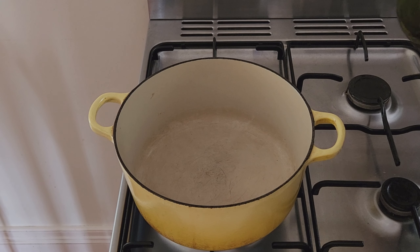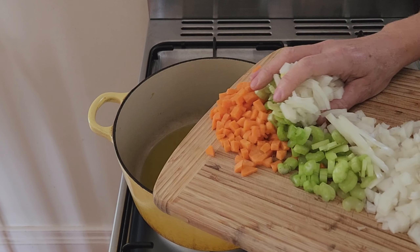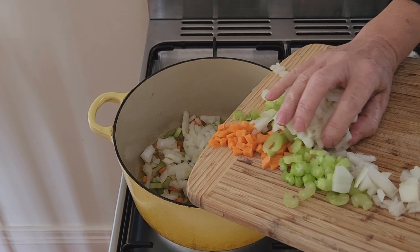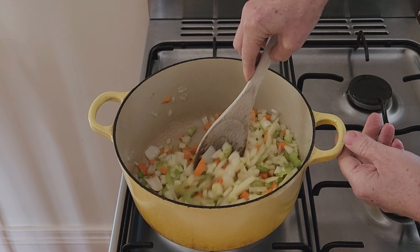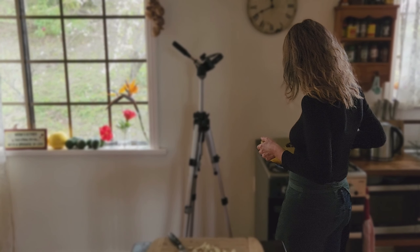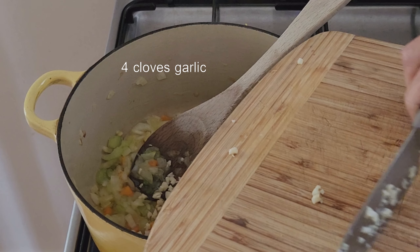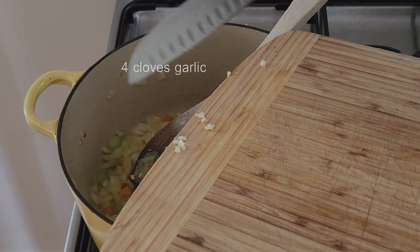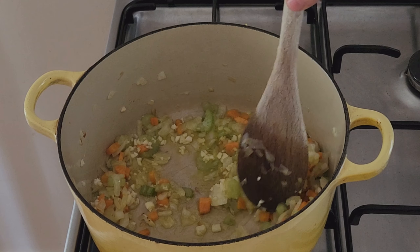In a heavy-based pan I warm up some olive oil, just enough to cover the base. I add the diced onion, carrot, and celery and sauté over a medium-low heat for a good few minutes until the onion has really softened. Once the mirepoix has beautifully softened, it's time to add another layer of flavor — garlic. Four cloves of finely chopped garlic go into the pan and I sauté that for about a minute until I can smell a lovely aroma.